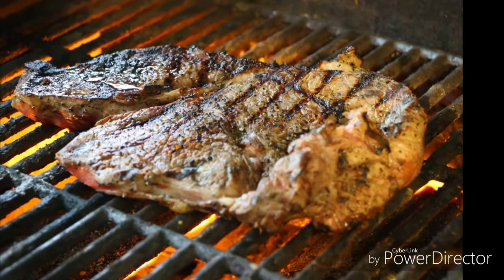Hey everybody, John here. Thank you for joining me yet again. As if I'm not fat enough just by drinking beer alone, today we're going to make beer bread. All I want to do is drink beer for breakfast. All I want to eat is them barbecue chips.